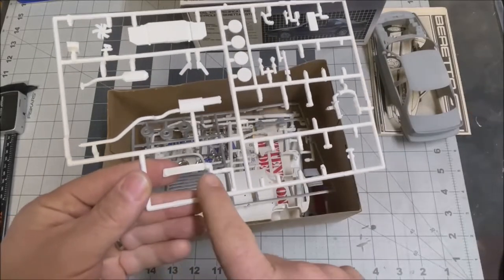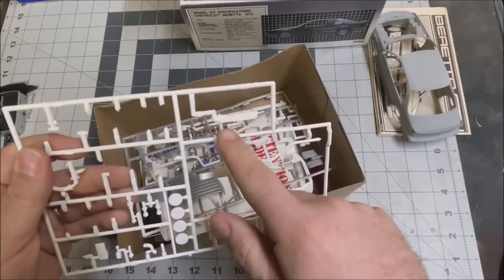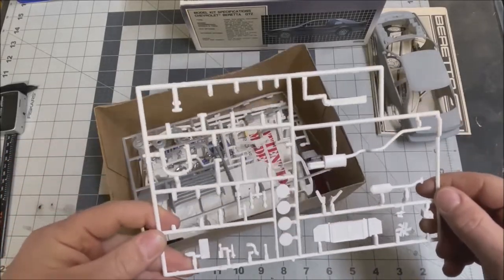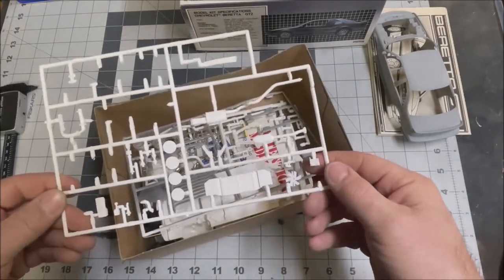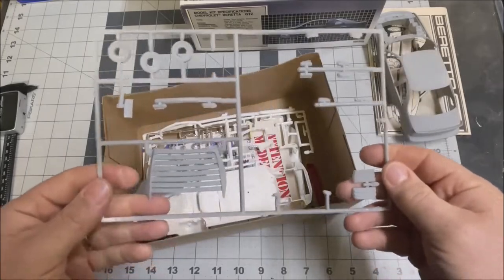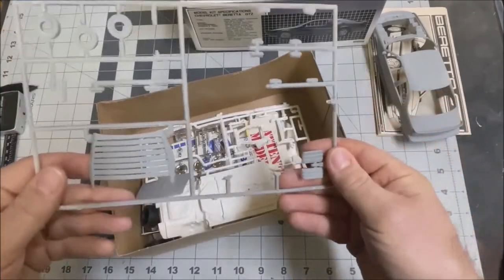Here's the grille — a little bit of flash here on the side, but it's pretty cool how it's a separate piece and can be painted and detailed. Here are some of the engine components: there's a radiator, there's a fan — that looks pretty good, a little bit of flash but not too bad. Here are some of the optional parts — the rear window louver. I actually like that; it looks pretty neat.